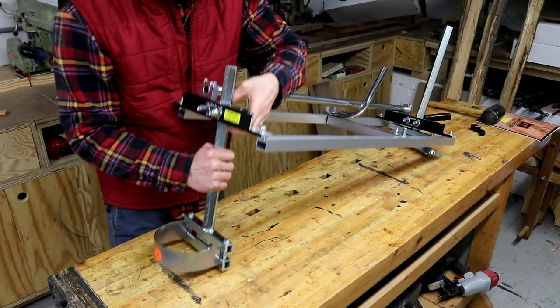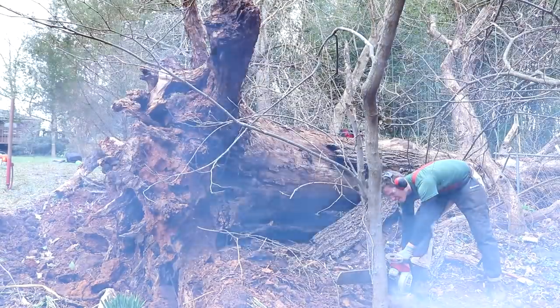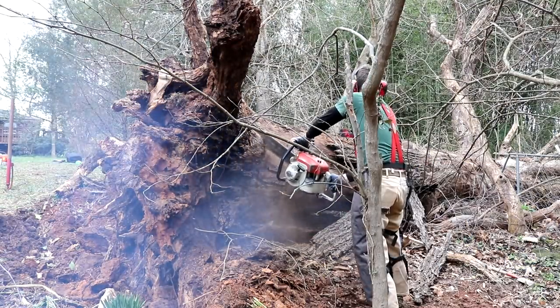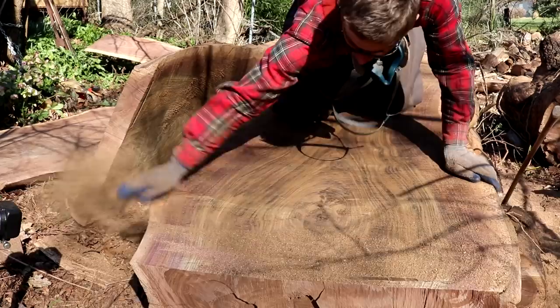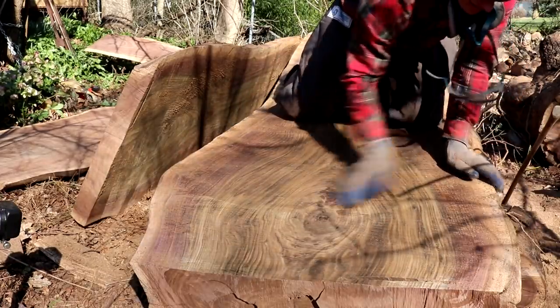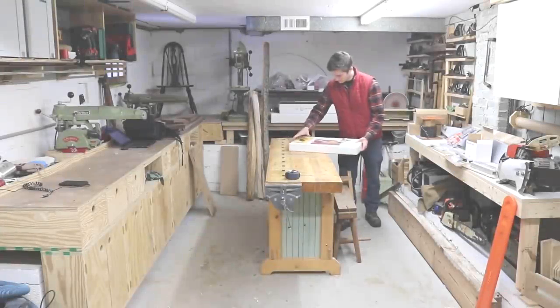If you're similar to me, and many of you are, the idea of milling your own lumber and using it in your woodworking projects is extremely appealing. I recently got a Granberg chainsaw mill, and in this video I'll be doing a full assembly. I was recently offered a huge walnut tree that blew down in someone's backyard. A chainsaw mill is the exact thing that you need in this situation.